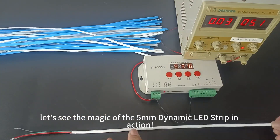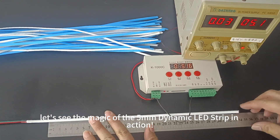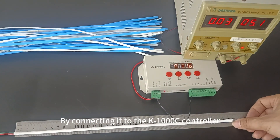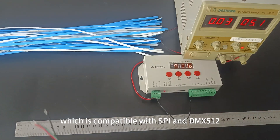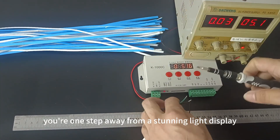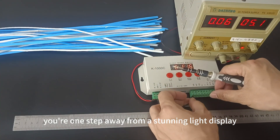Now let's see the magic of the 5mm Dynamic LED Strip in action. By connecting it to the K100 OC controller, which is compatible with SPI and DMX512, and plugging it into a 5V DC power source, you're one step away from a stunning light display.